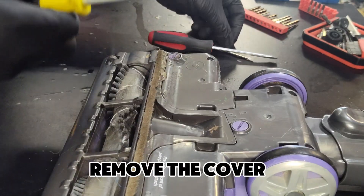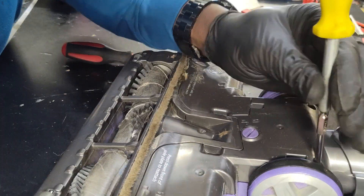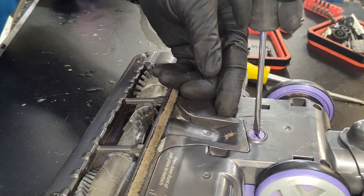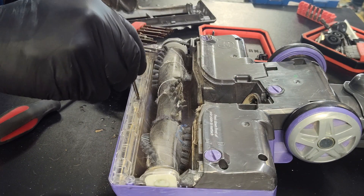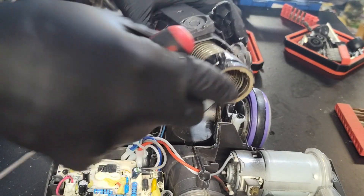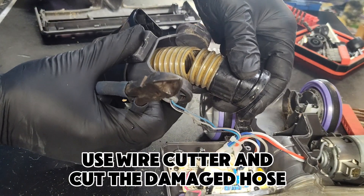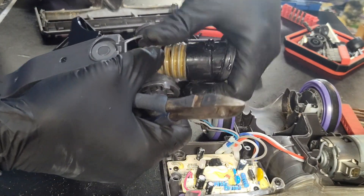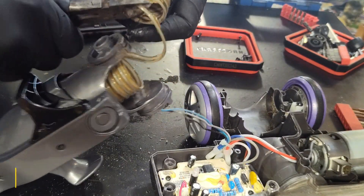Let's remove the cover. You're going to need a Torx screw driver. Now some of the Sharks do use Phillips screwdrivers, but let's get all the screws out so you can remove the cover. Now we're going to remove the internal hose, and what we want to do is just cut the hose and remove some of the damaged wire.